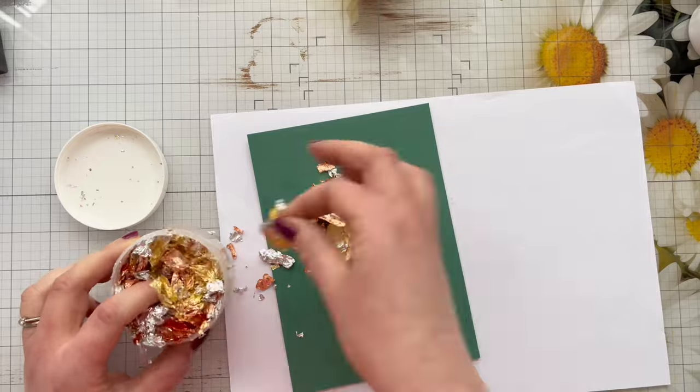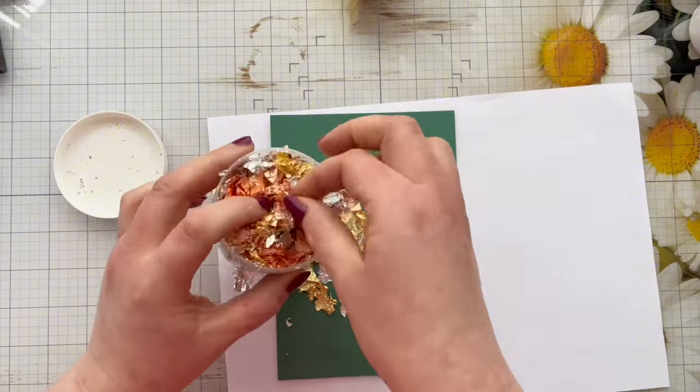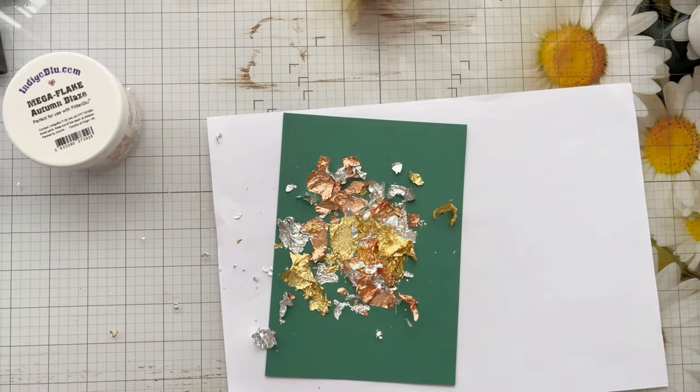Once I've covered the panel with flakes I'm then going to go ahead and just rub them in with my finger. I am working on a piece of scrap paper just so that I don't make a mess of my glass mat, however because these flakes are nice and big you don't tend to get too much of a mess.